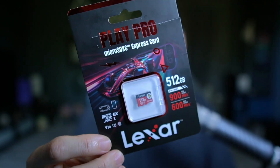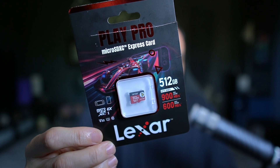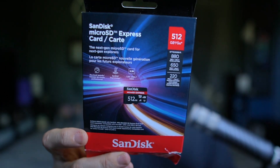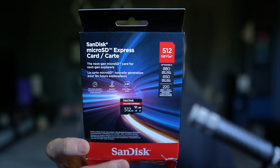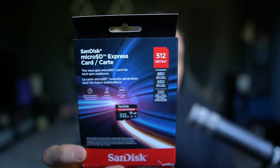The first one by Lexar is the Play Pro. It's rated for read speeds of up to 900 megabytes a second and write speeds of up to 600 megabytes a second. The other card is by SanDisk — also a 512 gig card — rated for up to 880 megabytes a second on the read side and up to 650 megabytes a second on the write side.